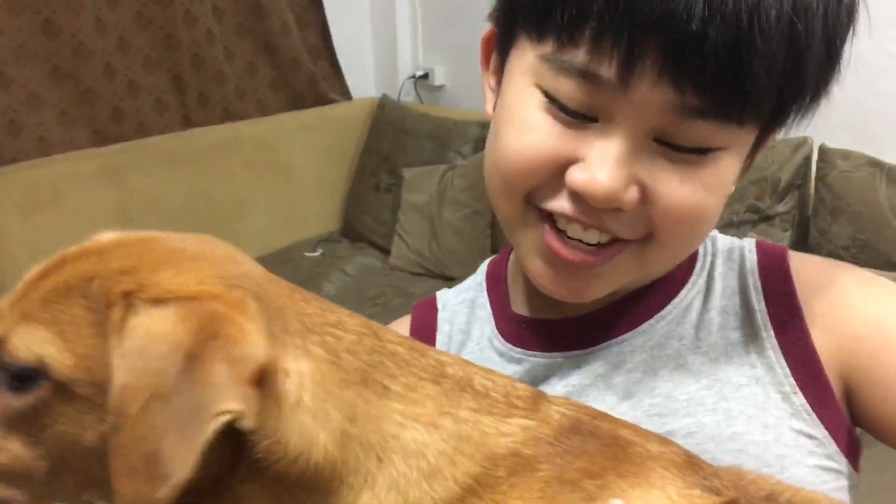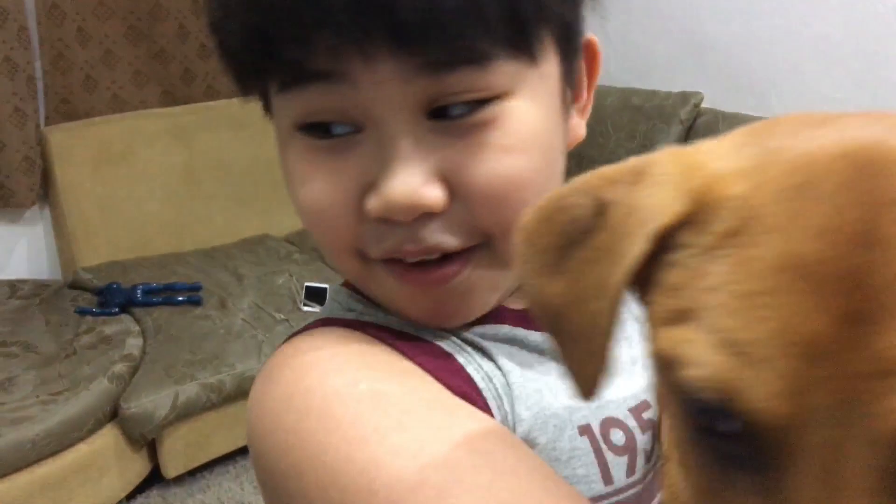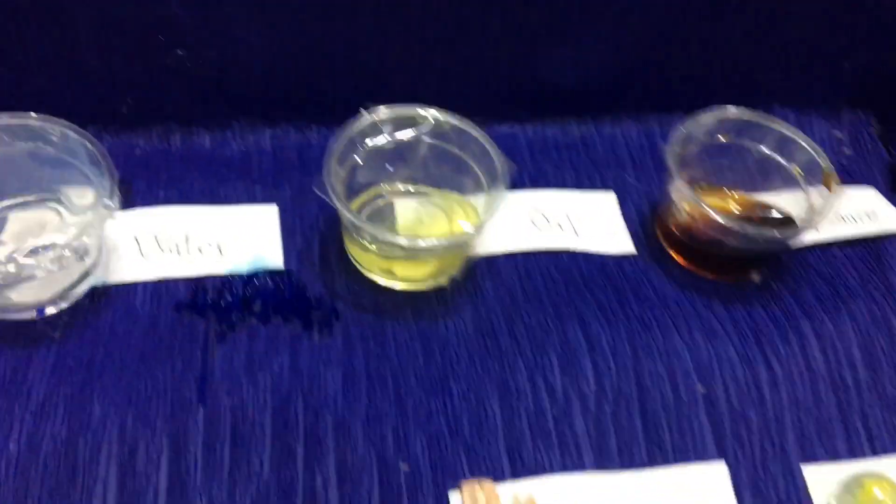So this is the project for everything that matters. For the liquids, we have water, oil, and soy sauce.